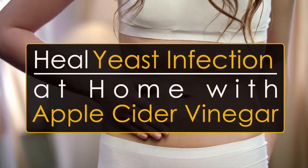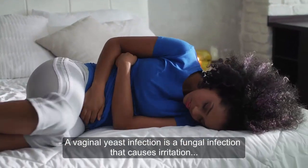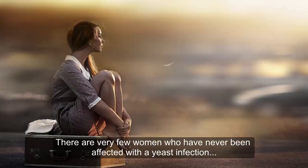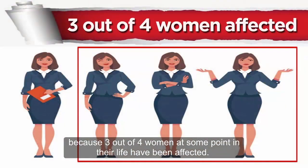A vaginal yeast infection is a fungal infection that causes irritation, discharge, and severe itchiness of the vagina. There are very few women who have never been affected with a yeast infection, because 3 out of 4 women at some point in their life have been affected.